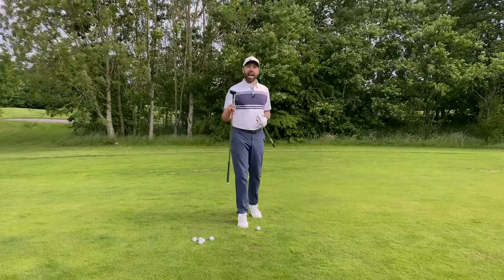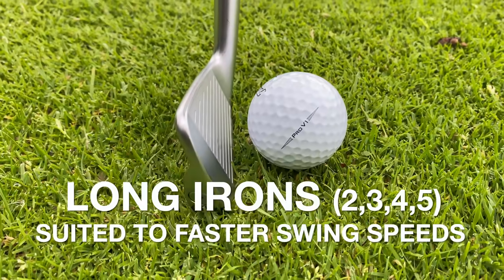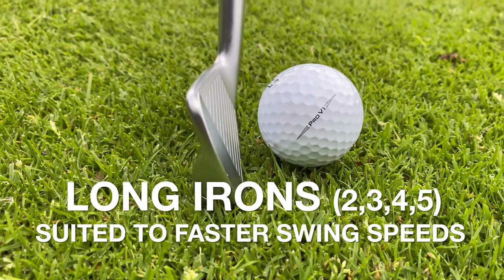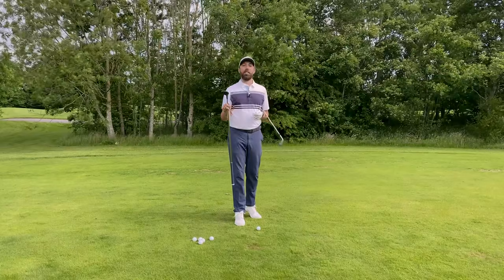Golfers will sometimes struggle hitting long shots into par fours, par fives, or even the first shot on long par threes. It might require them to hit their longest iron or even a hybrid. In this video I'm going to show you the best techniques to hitting your long iron and the best techniques to hitting your hybrids. A long iron is more suited to golfers who swing it faster because there's less clubhead behind the golf ball — it's harder to easily pop the ball up in the air. That's why clubhead speed is important. For slower swing speeds, hybrids are really valuable.